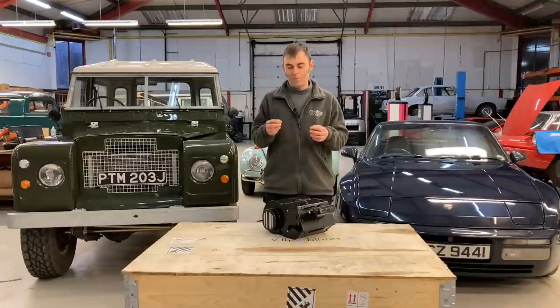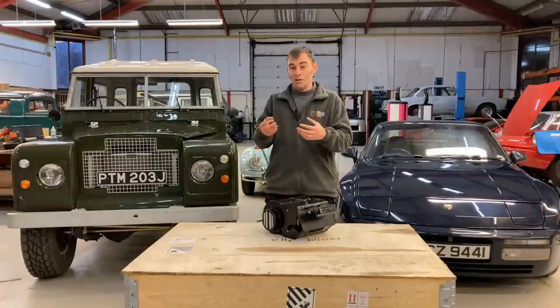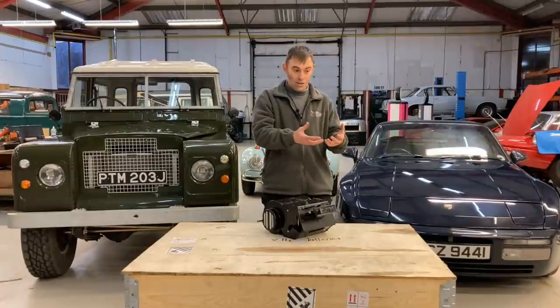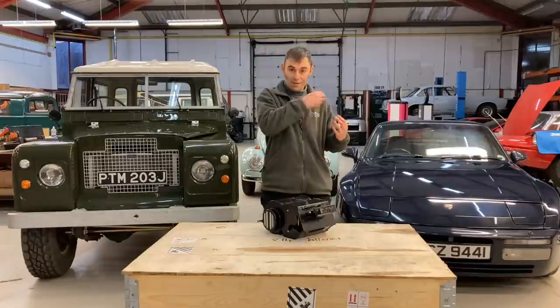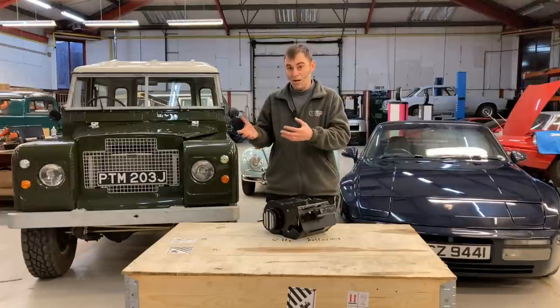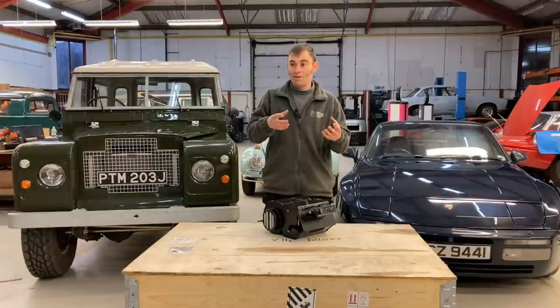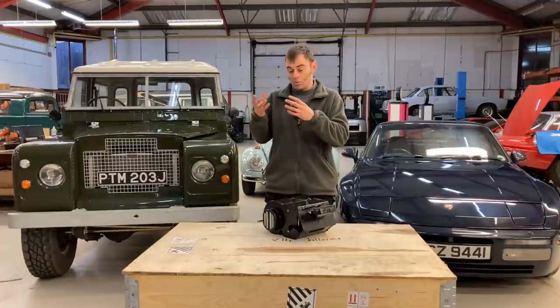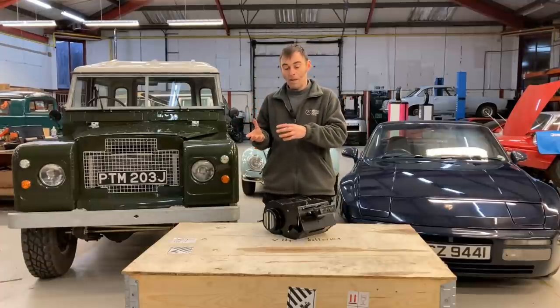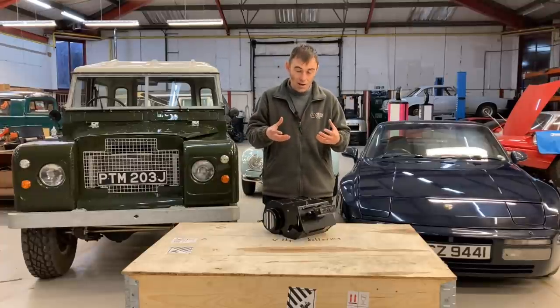Heating is probably the most popular head-scratcher for people trying to get their head around electric vehicles — where does the heat come from? In a petrol or diesel car, those engines are so inefficient they generate a lot of heat, and you can just use some of that to heat the cabin. But an electric vehicle is so efficient that there's not much heat available, although having said that, there are now heat pumps in some modern electric vehicles. I'm going to cover the quick and simple way to heat your electric vehicle conversion.